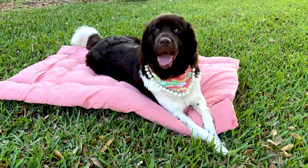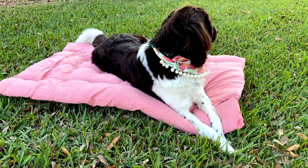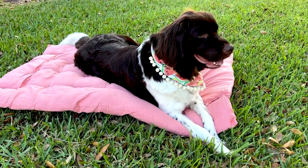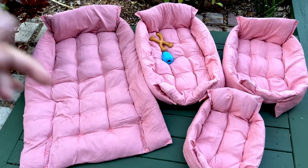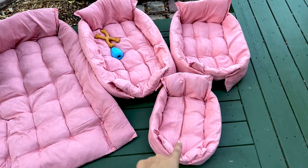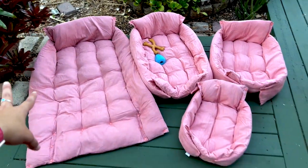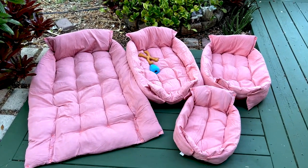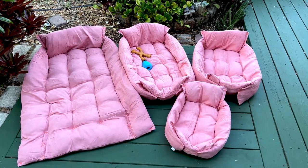The extra large is perfect for Echo. If you have a dog that's around 90 pounds, this would be the perfect size, and we usually lay it flat inside of a crate. These are the different sizes — extra large, large, medium, and small — so you can see them all laid out. You can configure them however you like, but just wanted to show all of these together.